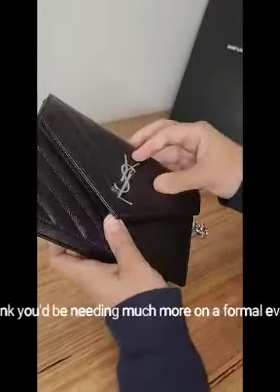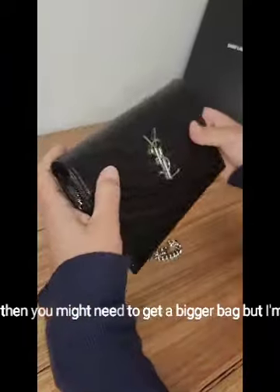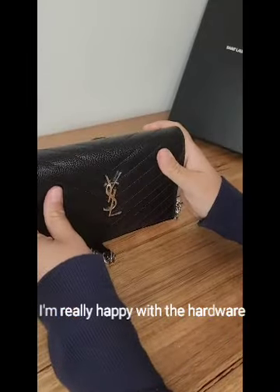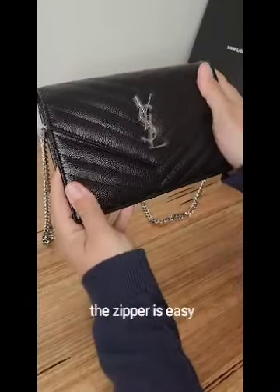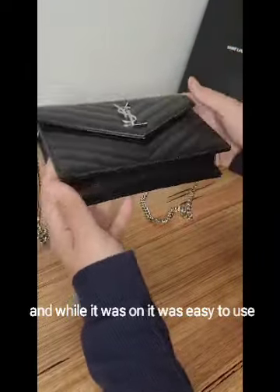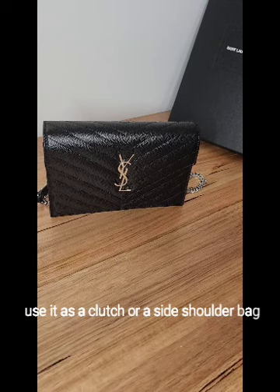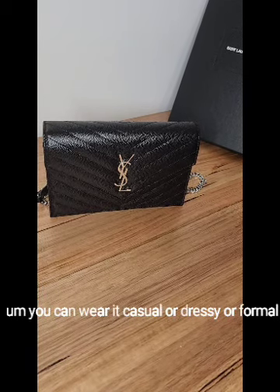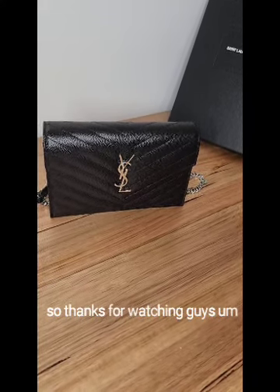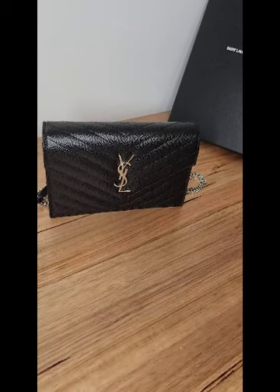I don't think you'd need much more than those items at a formal event, but if you do you might need a bigger bag. I'm really happy with this style, the hardware, the smooth zipper, and how easy it is to use while worn. It's versatile — works as a clutch or shoulder bag, casual or dressy. This is a great little purchase and I would recommend it. Thanks for watching — please like the video and subscribe. Take care, bye!